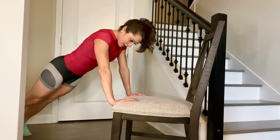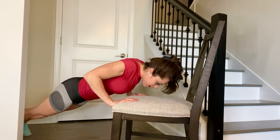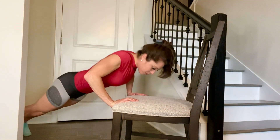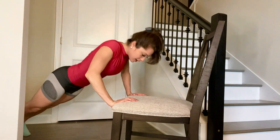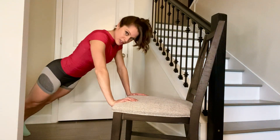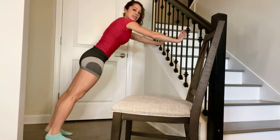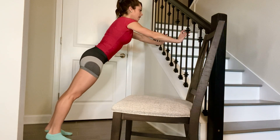Then you're going to lower your body down, push up away from the chair, lower down, push up away from the chair. Come down as low as you can and keep your body as straight as you can.